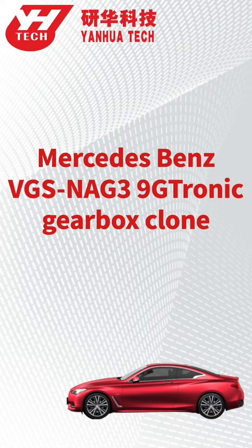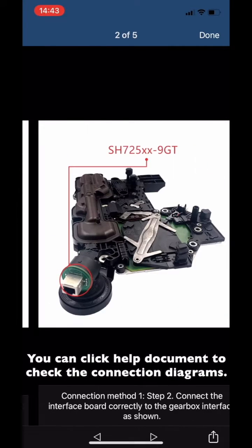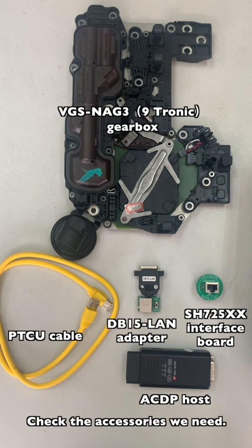This video shows how to clone a Benz VGS and G3 Nitronic gearbox. You can click the Help document to check the connection diagrams. Check the accessories we need.